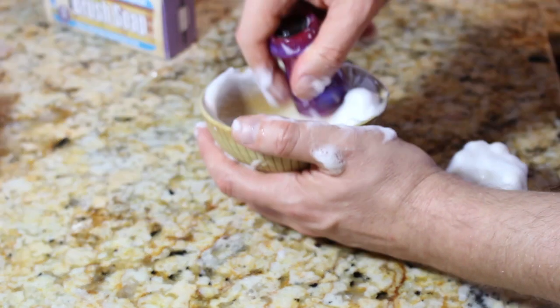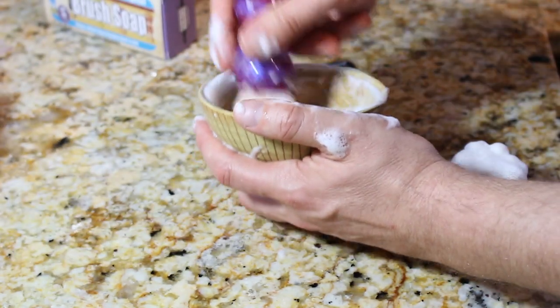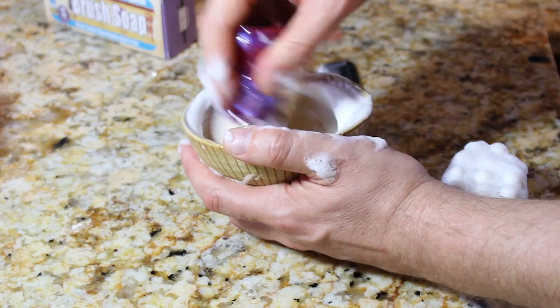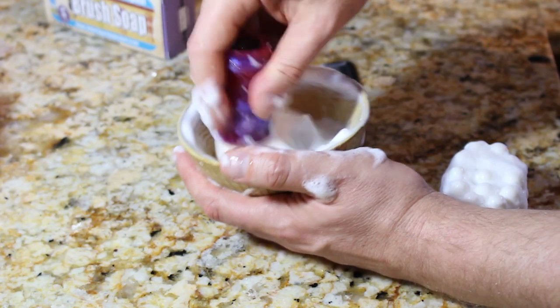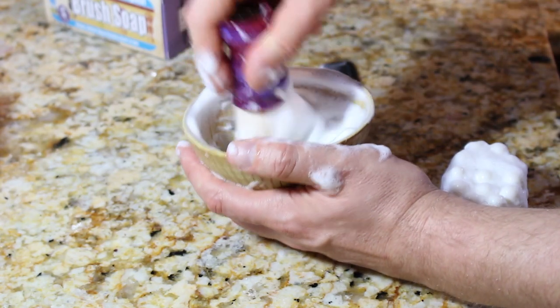And that's that. Then you would just rinse it out under running water, running the comb through it. And that is how you clean your brush with my brush cleaning soap. Super easy.